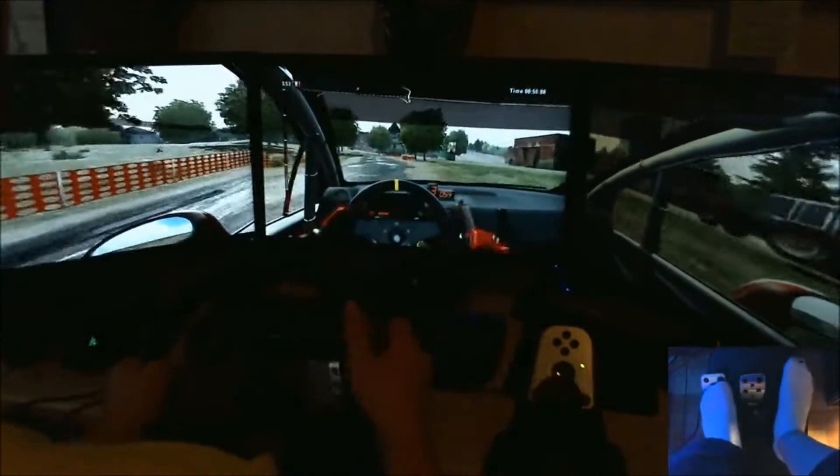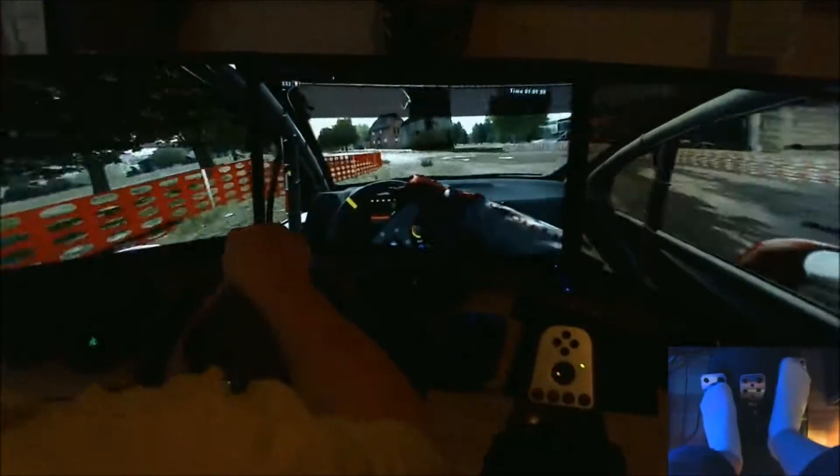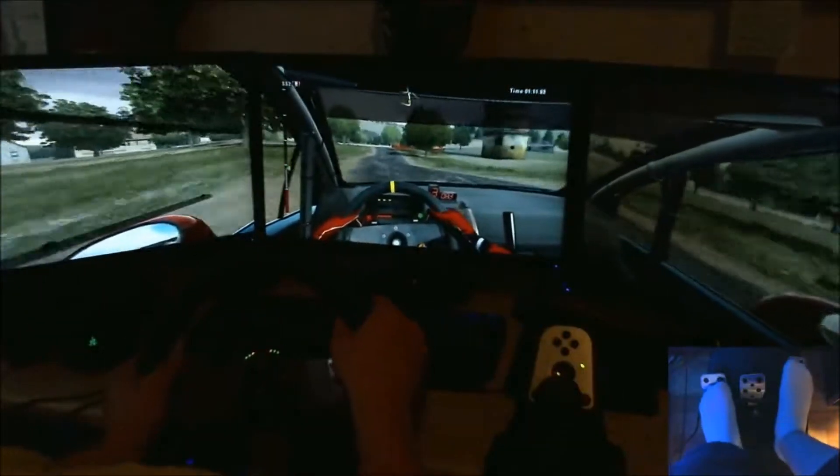Then right 6 and left 2, cut, slippery. 60. Left 2 on tarmac, 100. Right 2, 100.